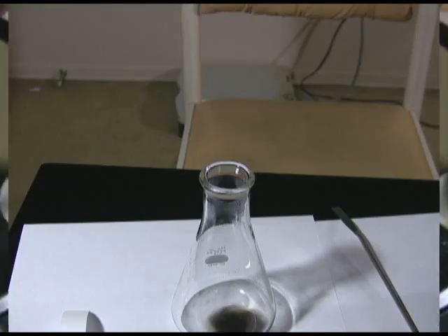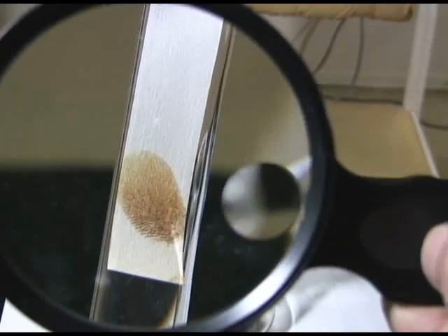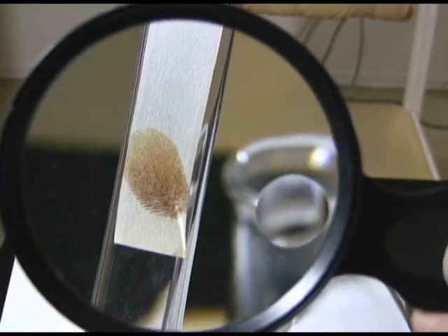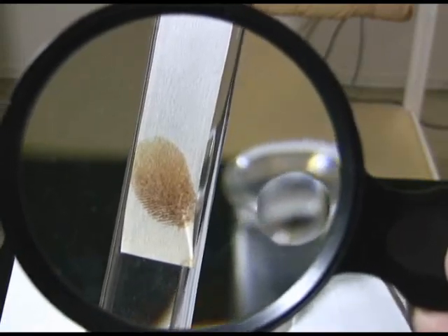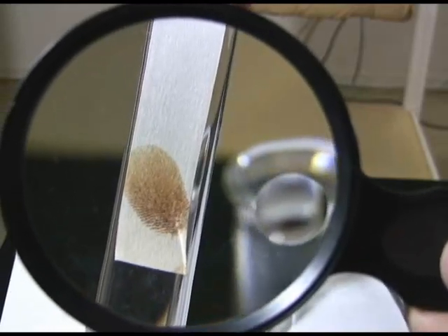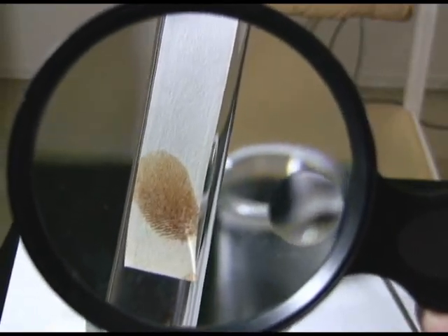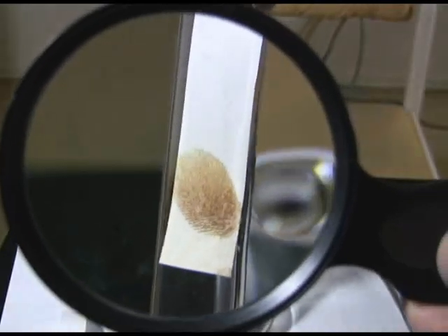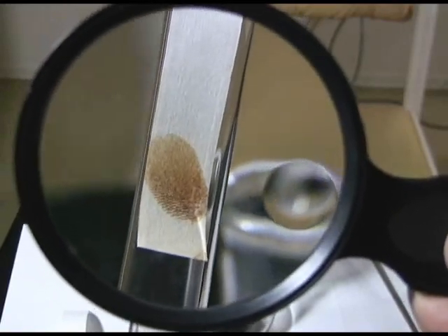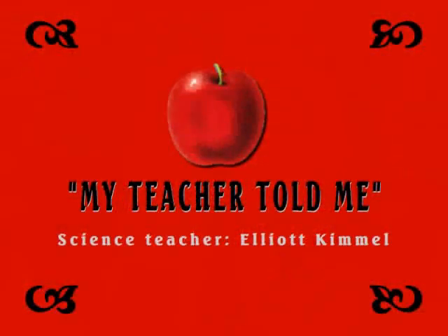Now we're going to take a closer look with a magnifying glass. You can definitely see a fingerprint there — all the brown region is the iodine which attached to the fats. It's a little difficult to actually tell the pattern, but if you did a really nice print you could probably tell. You may be wondering why the paper didn't turn brown — that's because paper is polar, but iodine and fat are non-polar, so the iodine really only goes onto the fatty parts of the fingerprint. Hope you enjoyed this. See you again soon.